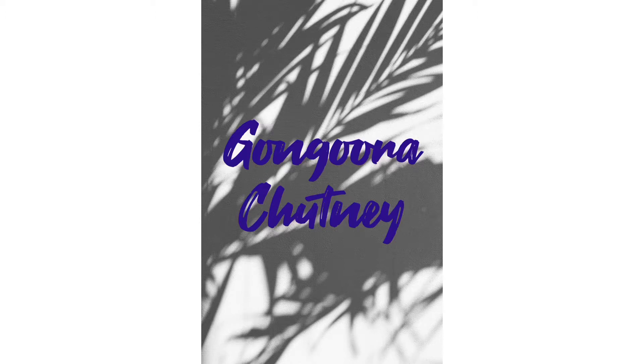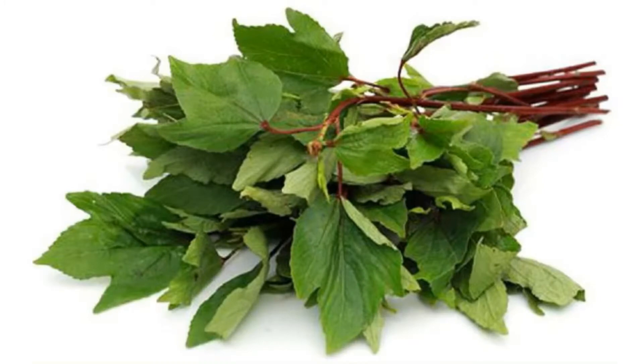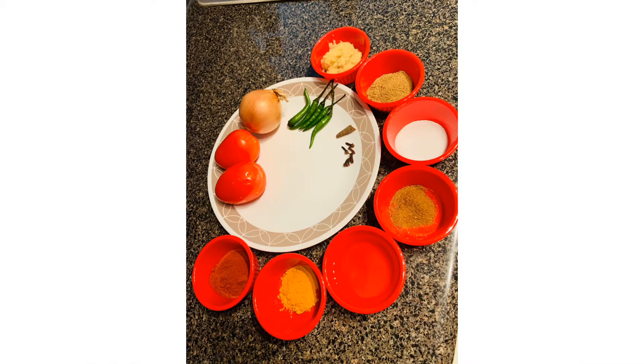Hello friends, welcome back to our channel. Today I'll show you gonggura chutney recipe — it goes really well with any biryani. Let's start. Ingredients: one bunch of gonggura leaves, well cleaned tomatoes, onion, red and green chili, cinnamon, cloves, red chili powder.